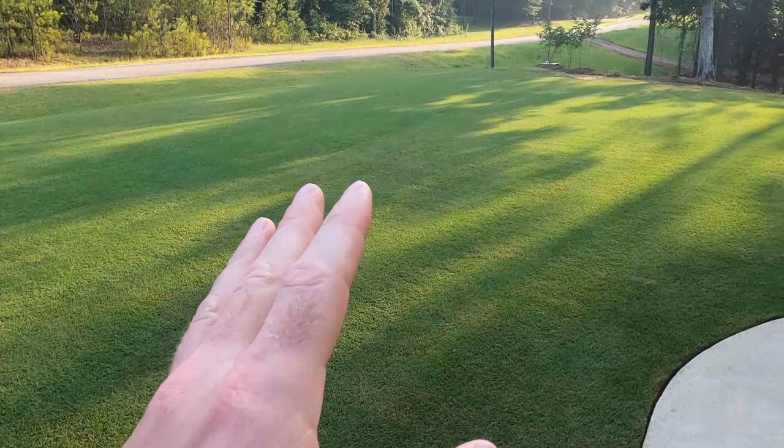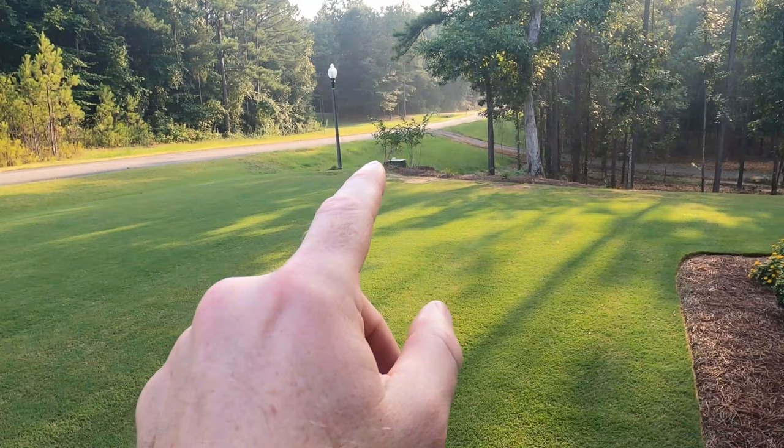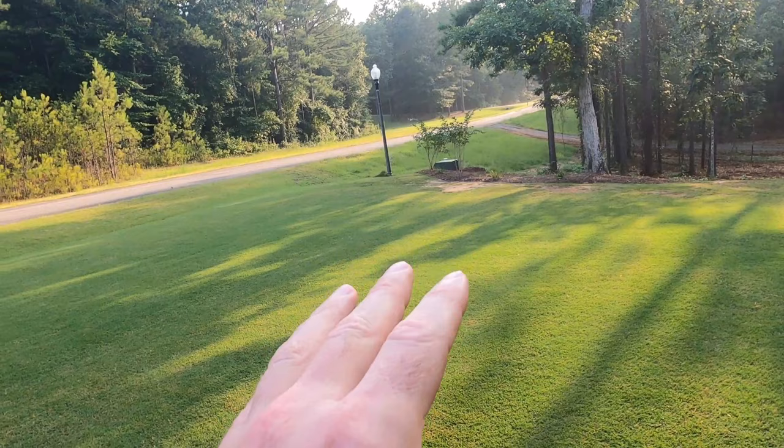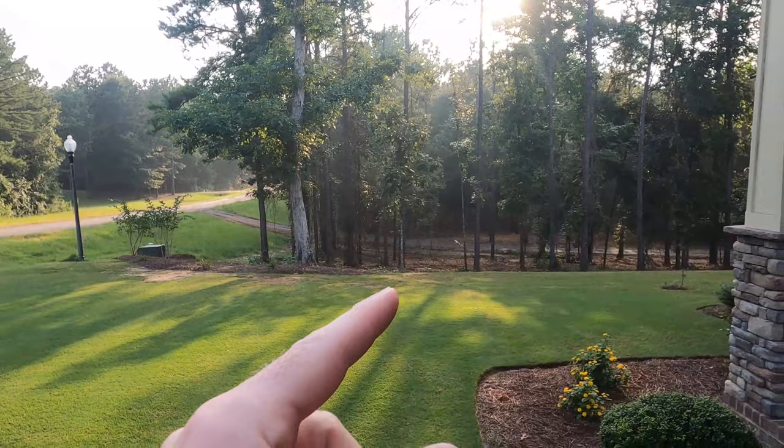We're going to put down a couple of products to help treat that. I'm also seeing a mole tunnel right there at the edge of my property coming towards me. So we want to stop that by eliminating any grubs, armyworms, or other bugs that might be in the yard to feed them. So they come in, see no food, and then maybe they'll turn around and head back to the woods — there's plenty to eat down there. Let's head to the garage and I'll show you exactly what I'm going to put down.